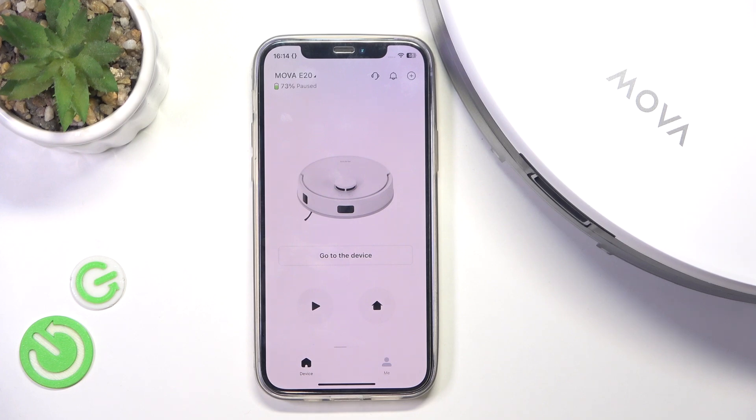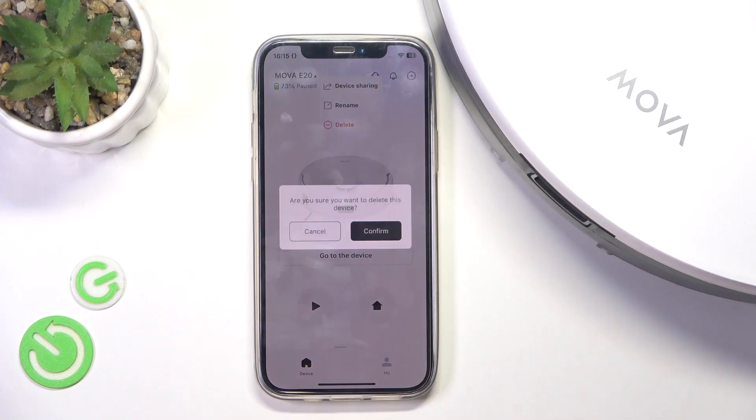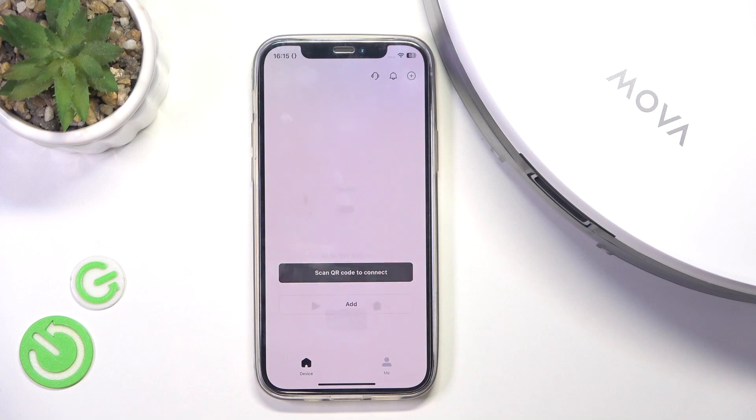You need to first go into the Mova Home app, click on its name, then delete it, then click on confirm.